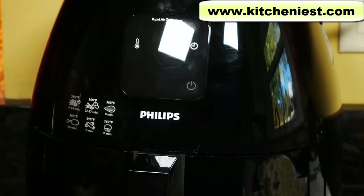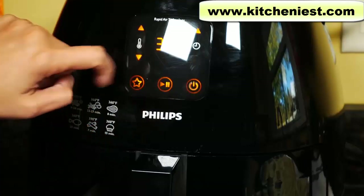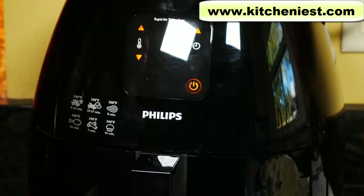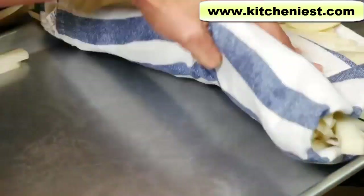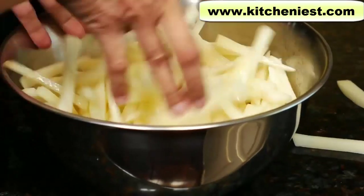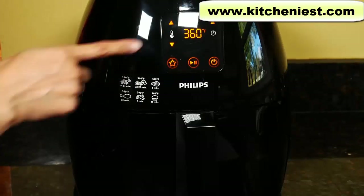We'll cook the fries at 360 degrees Fahrenheit for 30 minutes. Halfway through cooking we'll check and shake the fries. Let's preheat the air fryer — plug in the unit, turn the power button on, turn the temperature to 360, and press the start button to preheat. It should take about three minutes. The temperature is flashing; it'll stop flashing when 360 degrees is reached. Drain the potatoes and dry them really well — kitchen towels work best. With paper towels you'll probably end up wasting a lot of them. Mix the potatoes with two tablespoons of oil. The unit beeped and the 360 is no longer flashing, which means the temperature has reached 360.